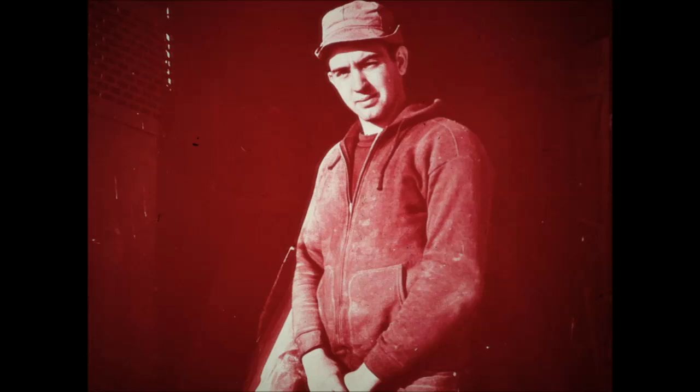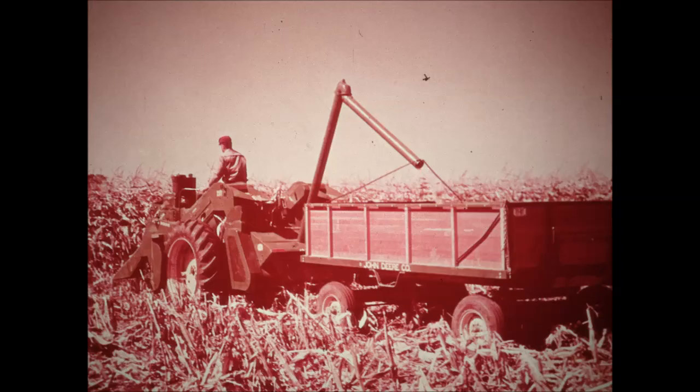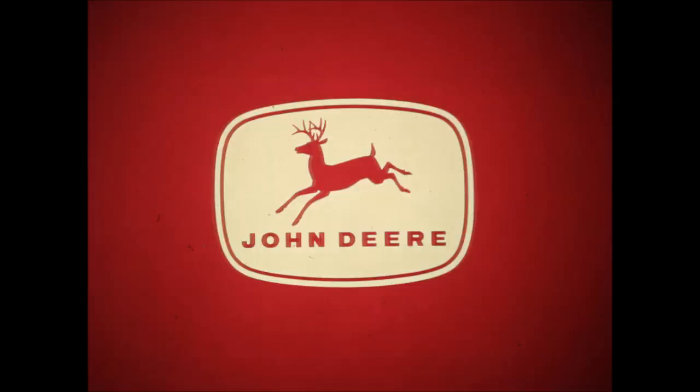Shelling loss is remarkably low. Jim figures this reduction in shelling loss will make a good payment on his 237 picker. Ask your dealer now for more details on the John Deere 237 corn picker. You'll find it's the picker offering more capacity, cleaner husking, dependability, conveniences, and versatility for your equipment dollar. Finance your new 237 with the John Deere credit plan.